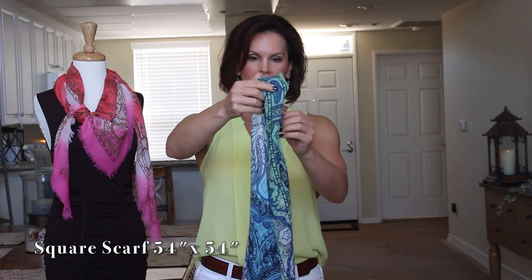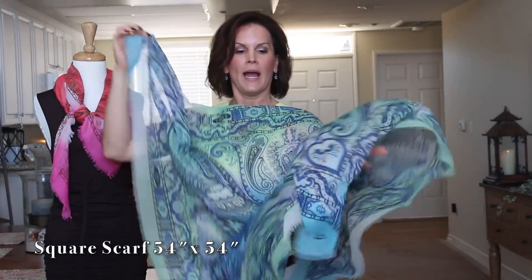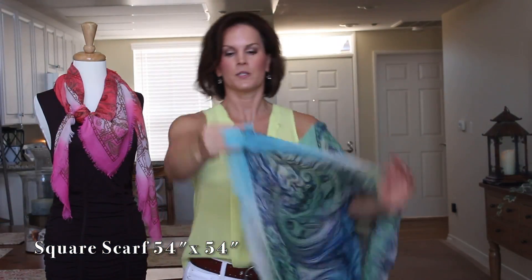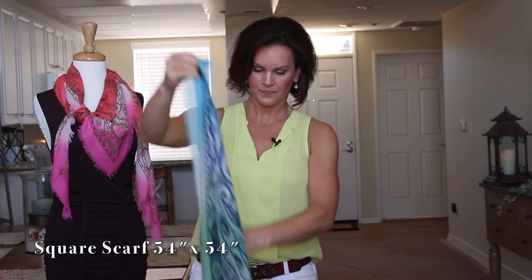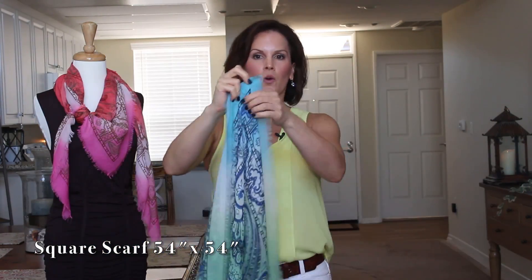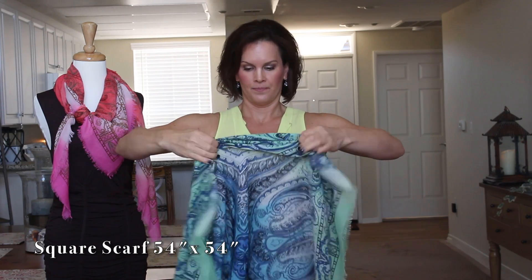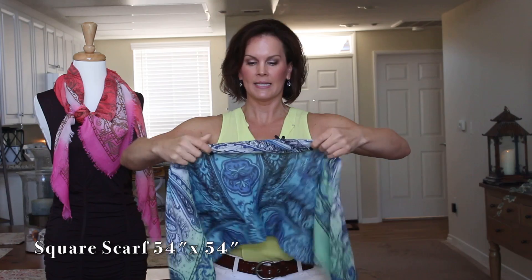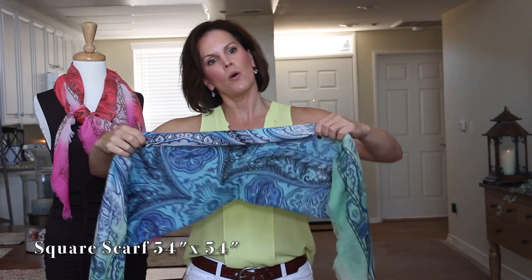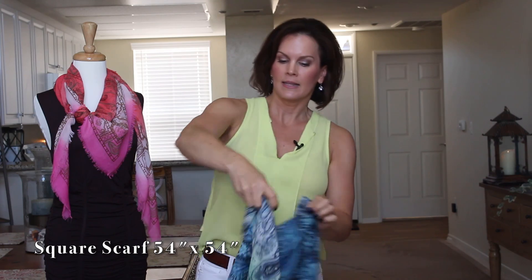For the last tie, put your scarf into a triangle. Take the corner and wrap it down — maybe about 50%. Then take this and put it over your shoulders.